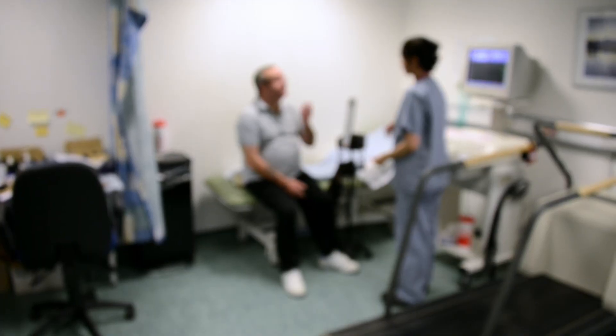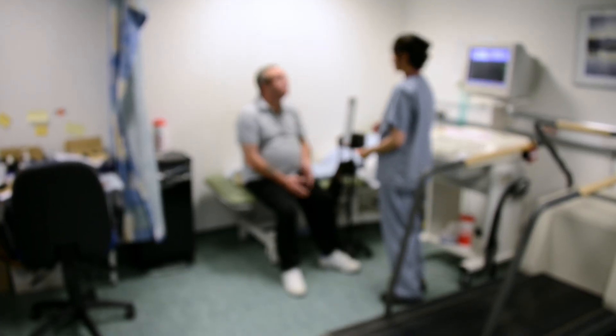My name is Parisha Khan and I'm a cardiac physiologist at St George's Hospital. An exercise ECG is basically a test to see how the heart performs when it's under stress. What we're looking at is the electrical activity of the heart and also blood pressure changes while a patient is walking on the treadmill.